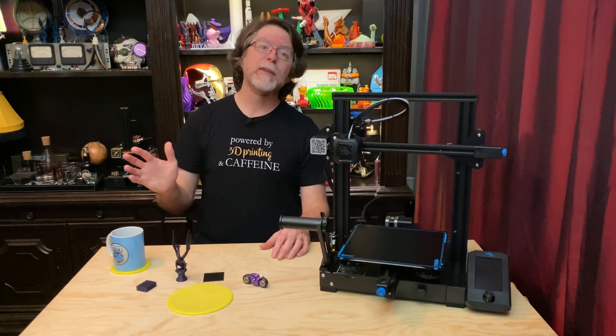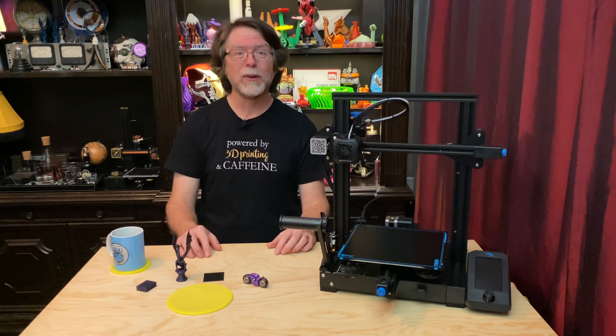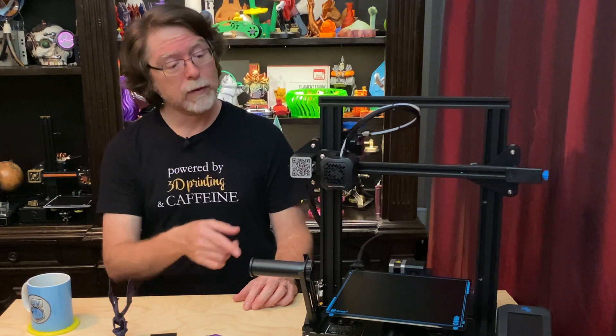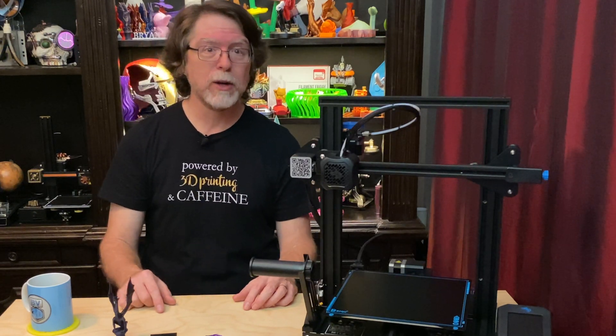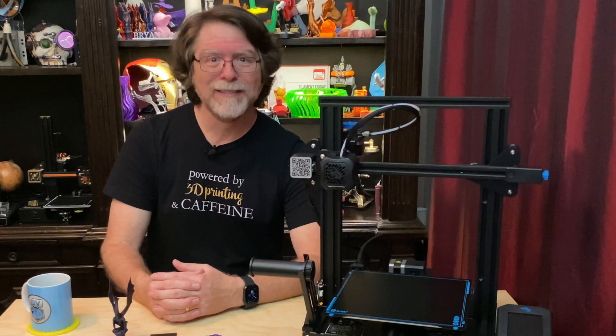Well, 3D printing friends, that's about all the time we have for today. Now that we're at the end of the video, let's go print something cool and then easily remove it from the printer without having to wait for a huge glass bed to cool down or break out sharp implements of destruction. Thanks for being one of the super awesome people who sticks around all the way to the end, and thanks for all the likes, comments, and shares. An especially big thanks to those of you who directly support what I do — you're all wonderful and I really appreciate it.